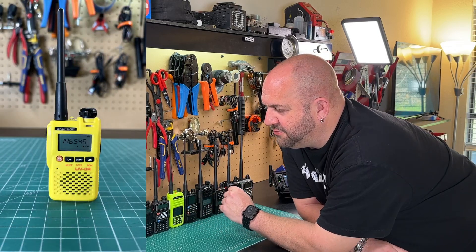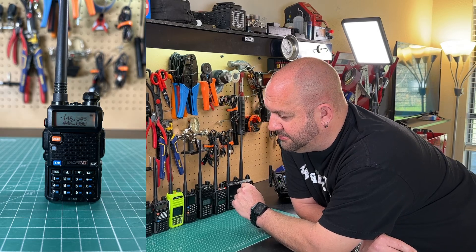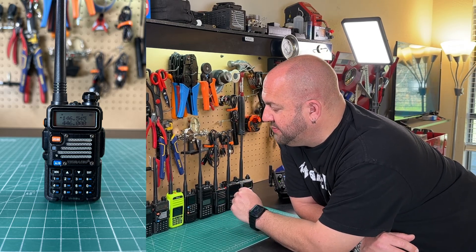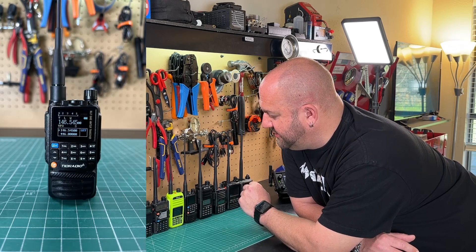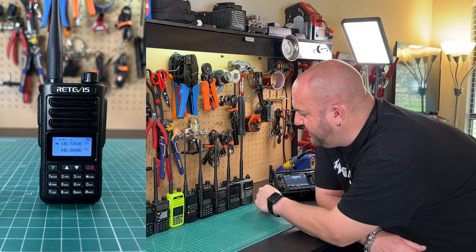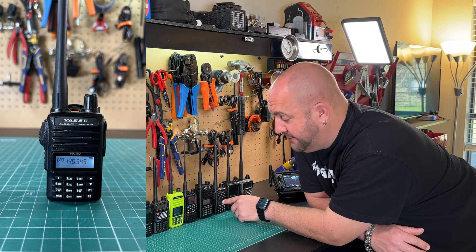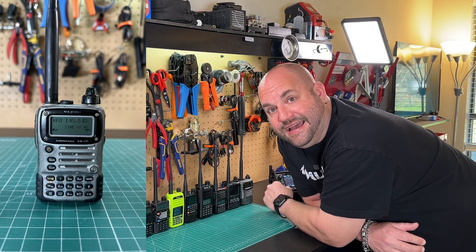We've got a Baofeng UV3R, a UV5R, a Baofeng GT5R, a Baofeng UV5R Pro — that's for you pros out there. We've got the TalkPod A36, the TID Radio H3, a Redivis RA-89, and then three Japanese radios: the Yaesu FT4XR — mine is made in Japan — the Yaesu FT5D, and the Yaesu VX7R.